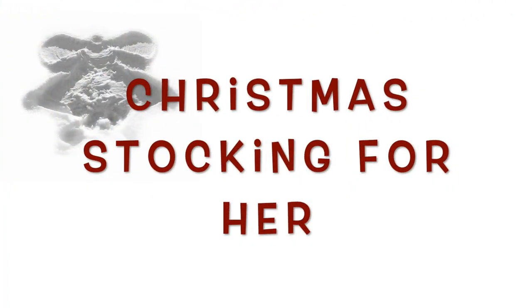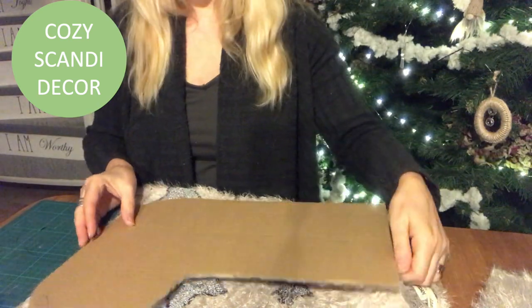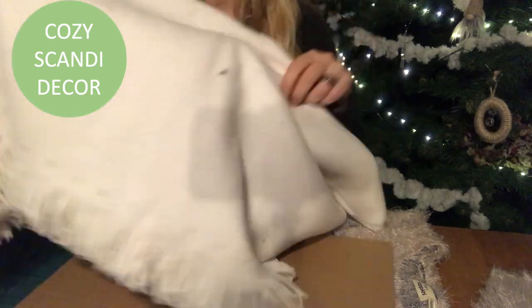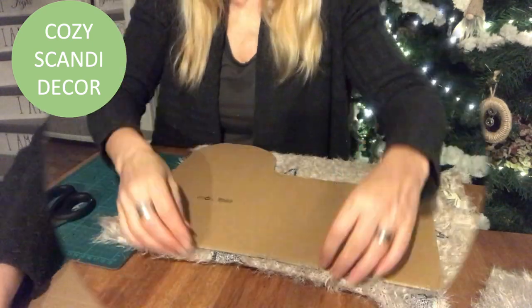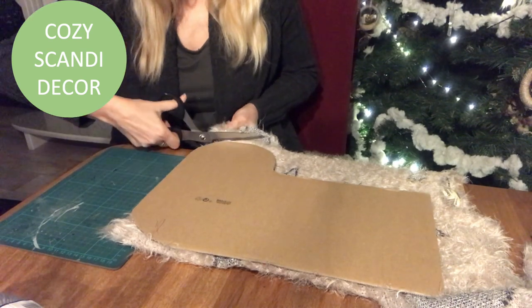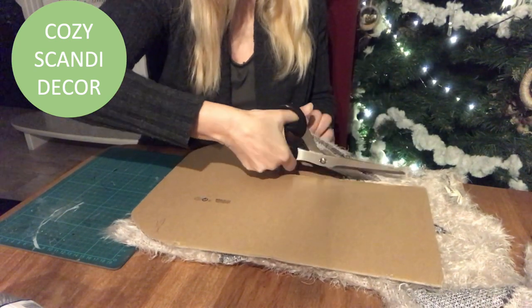Christmas stocking for her. I will make this for my daughter — she's almost 18 and this was her jumper years ago, but she still loves pink so it's perfect for her. I take my template and also use the same IKEA blanket and some gray and white yarn. I place my template on the edge of the jumper where there's already a seam, so no need to sew there, and I just cut it out.